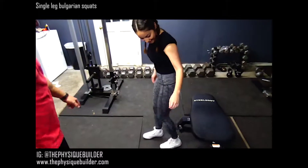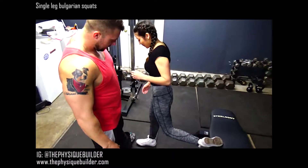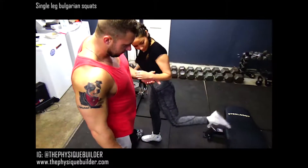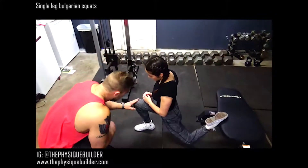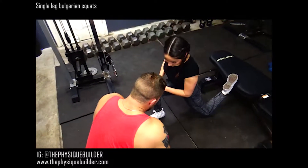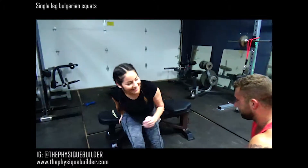All right, ready — let's step forward, about right here. There you go, a little bit more. Drop that knee. So you want this knee right here — can you rock back a little bit more? So that chest needs to be up, back straight.